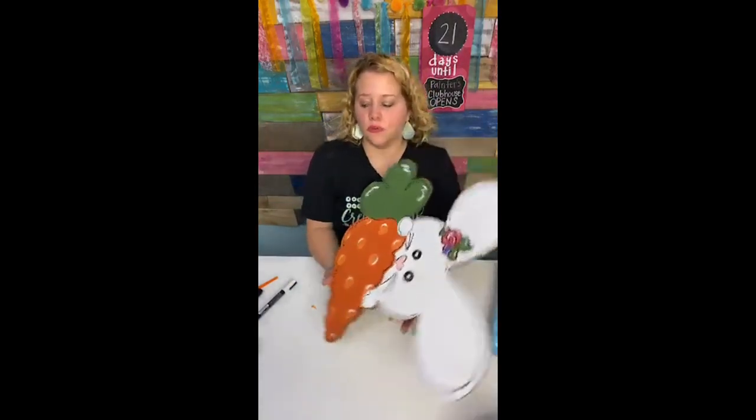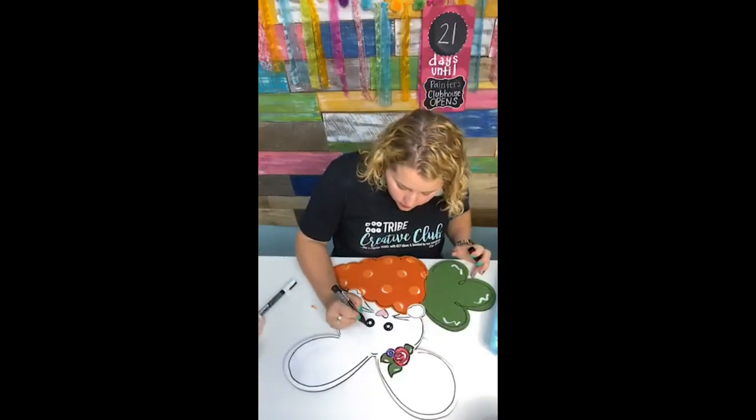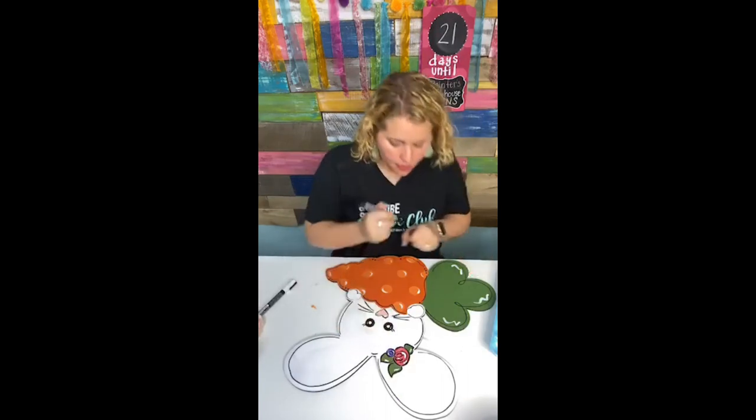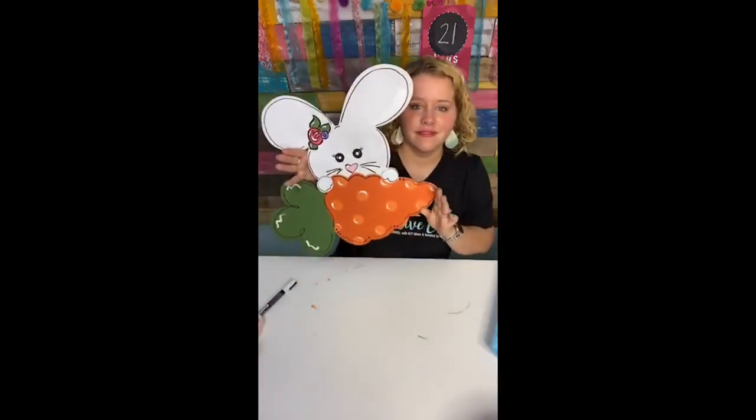Somebody said eyelashes — oh, good point, I do like eyelashes! Let's do that with the Posca pen. We'll just add two. I do like the eyelashes — much better.